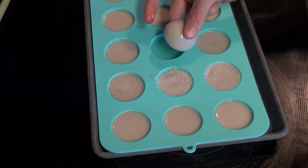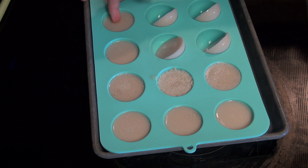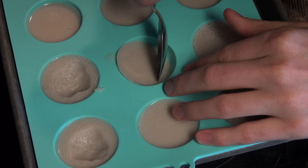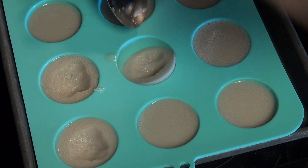Take the egg mold out of the fridge and these are looking perfect. They're nice and smooth and have that perfect consistency of a hard-boiled egg. Take out a spoon and cut a rough circle out of the center of each egg — this will help hold the filling.